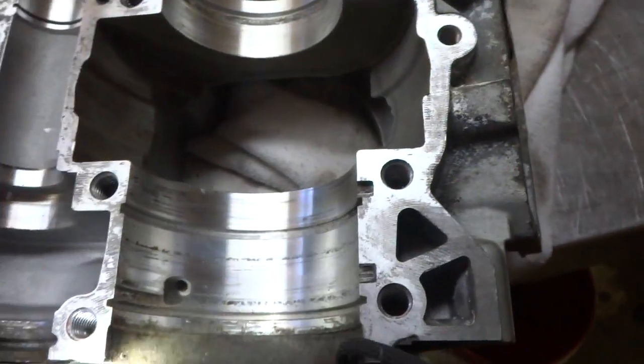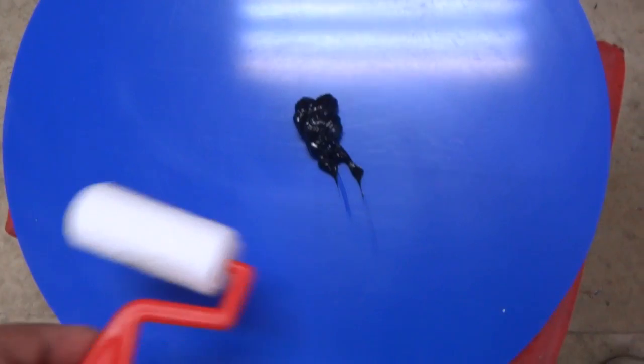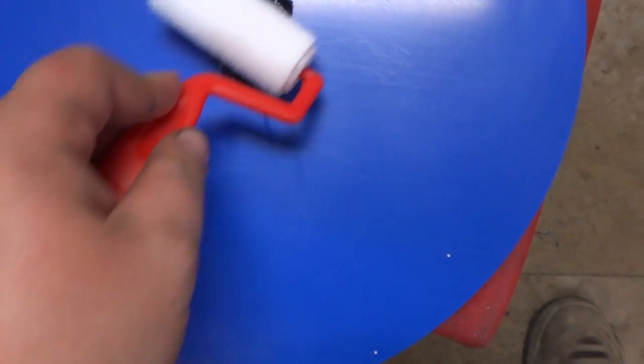We're gonna silicone this up and get ready to seal. I got a piece of plastic and some silicone on there. I'm going to take my roller and apply it.